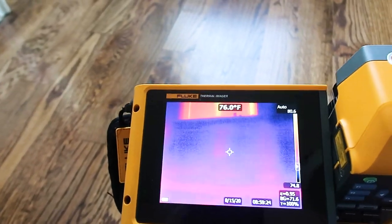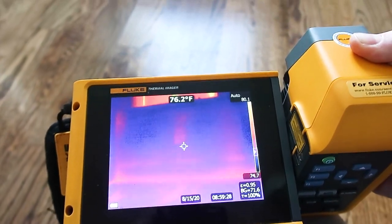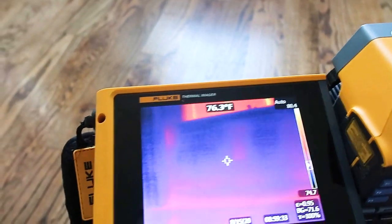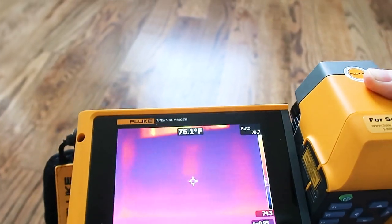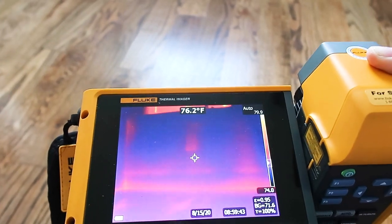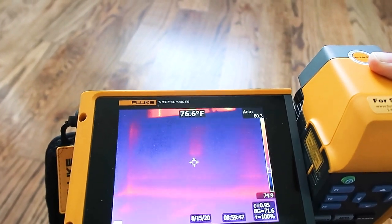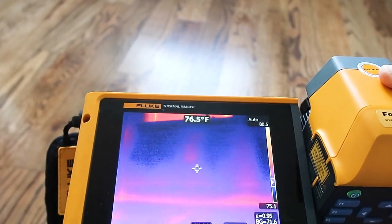Here you can see I'm scanning the wall and getting a pretty consistent color throughout. You're getting cold spots from the AC blowing on the wall, and where I'm catching the damage is actually on the lower baseboard. Looking at the infrared picture, it's pretty consistent all the way through — no major anomalies, some discoloration, but nothing enough to cause major alarms.